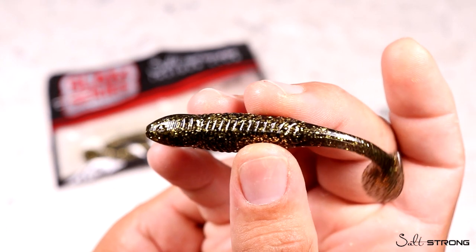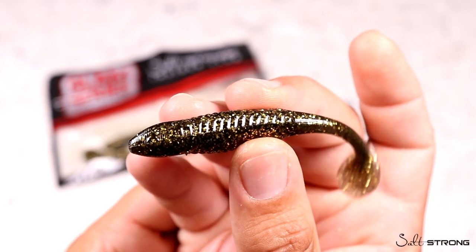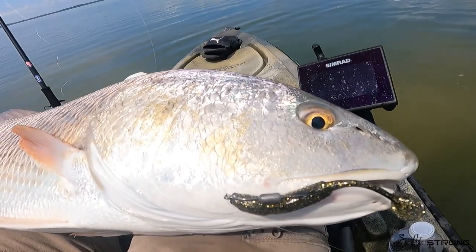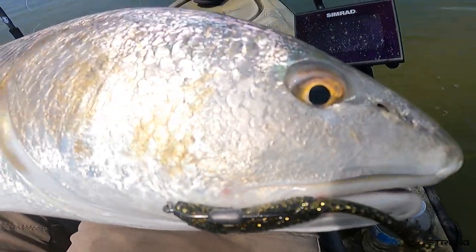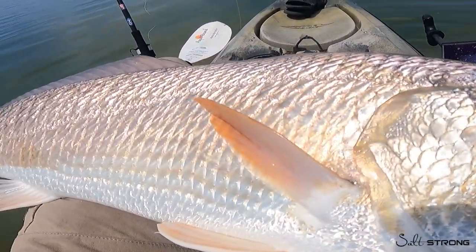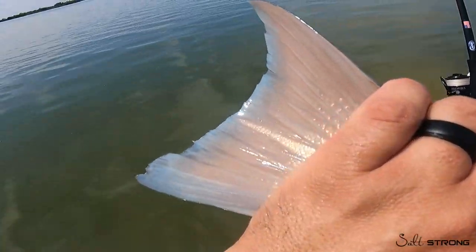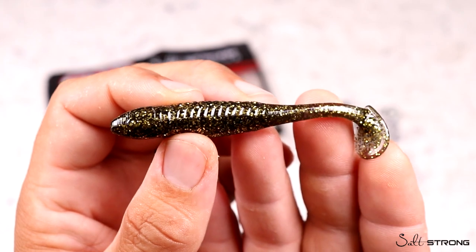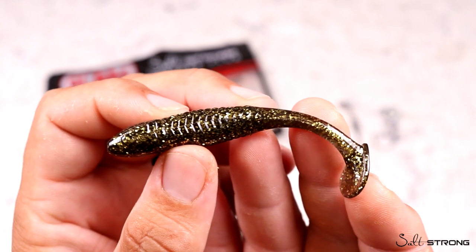It's designed to be the go-to lure for dirty and murky water scenarios. Tony and I recently took this on the water and got into some really nice redfish over on the flats in muddy, dirty water under really bright sunny skies where these fish are super picky — and they happily slurped up this Gold Digger.